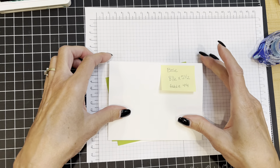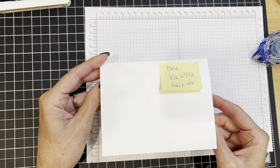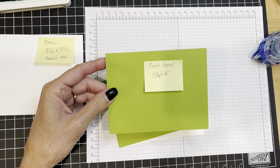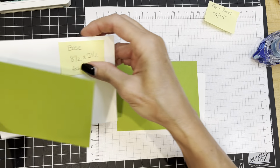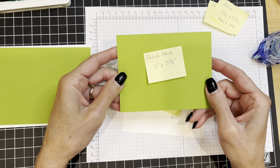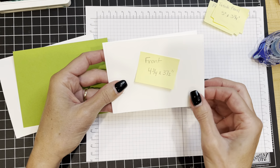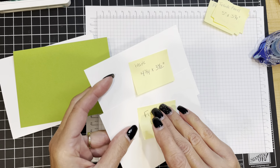We are going to start with a white card base that measures eight and a half by five and a half, scored at four and a quarter and folded down the center. We'll be opening our card this way. Then I have a front panel in Granny Apple Green that measures five and a quarter inches by four inches. I have another piece of Granny Apple Green measuring five inches by three and three quarter inches for the inside panel. Then I have two pieces of Basic White — one for the front and one for the inside — measuring four and three quarter by three and a half inches.